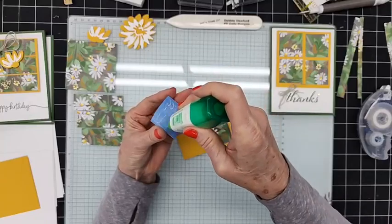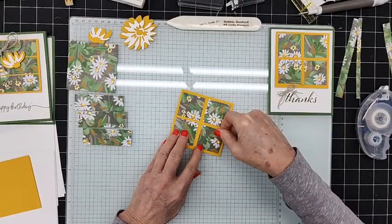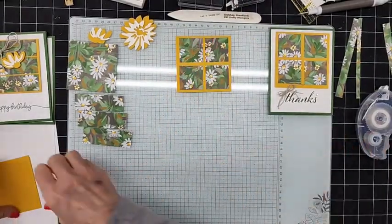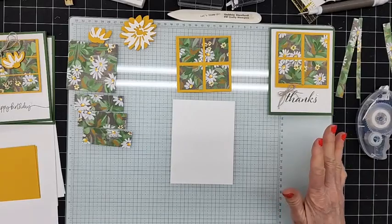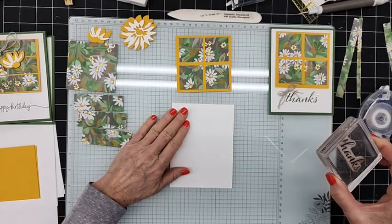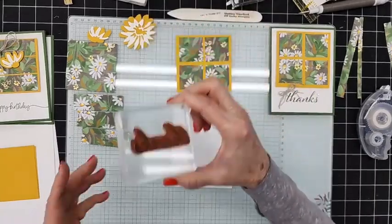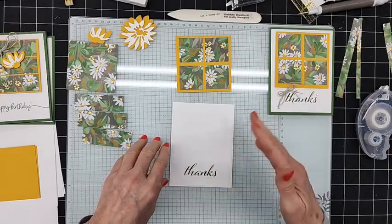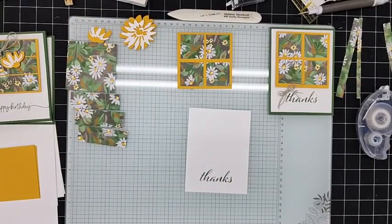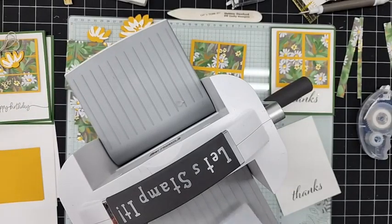Back to the last chance list: you might notice bundles with an asterisk next to them, which means they're no longer going to be bundles in the new catalog but are still carrying over. My suggestion is to get it while it's still a bundle so you save that 10% — because they might still be available but won't be in bundle format, meaning you'll pay 10% more. So keep that in mind. This 'Thanks' is from the Artistically Inked stamp set.